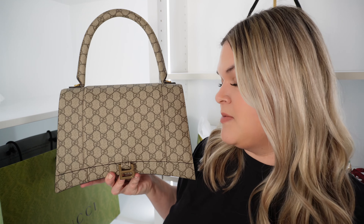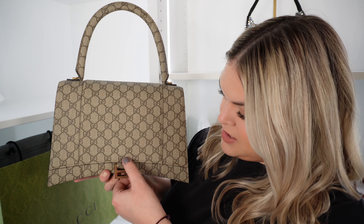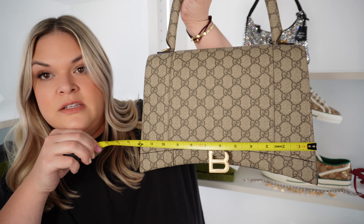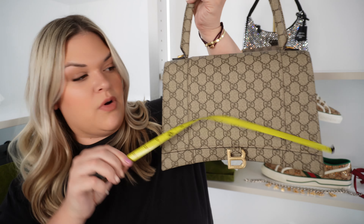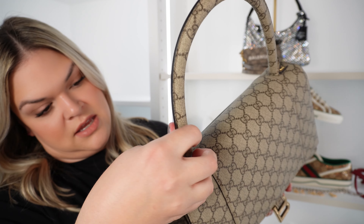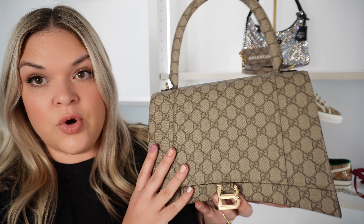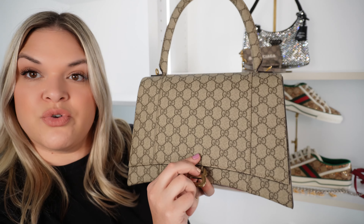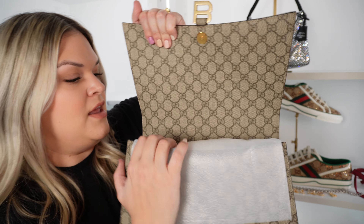It is the medium size hourglass bag. I know I've seen several of these unboxed in small, but I have not seen a medium yet. Here is what it looks like in comparison to my giant head. It has this large handle. The size of this bag — which is much bigger than the small — is about a foot, so it's 12 inches across and it is 8 inches high. It comes with the added strap, which attaches to these pieces here. It is made of this durable coated canvas in a very cool hourglass shape. It has the Balenciaga B right there, a strong magnetic closure, and the whole interior is lined in GG print.